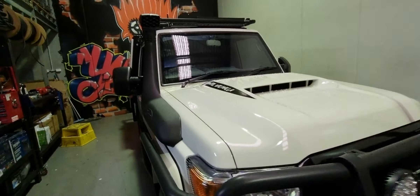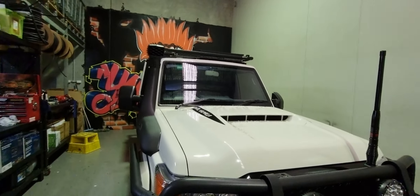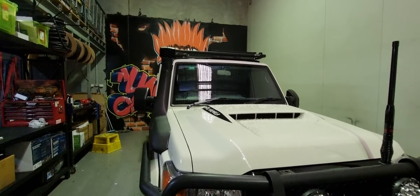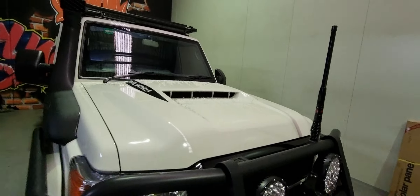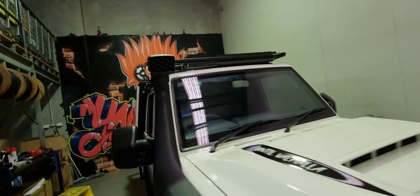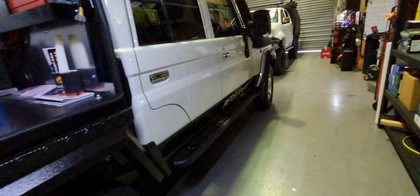The '79 came in for a full canopy fit out — well, not the full fit out. The electricals, many electricals, spotlights, GME UHF, and a couple of work lights on either side. The drawers and everything else will be going on at a later stage.